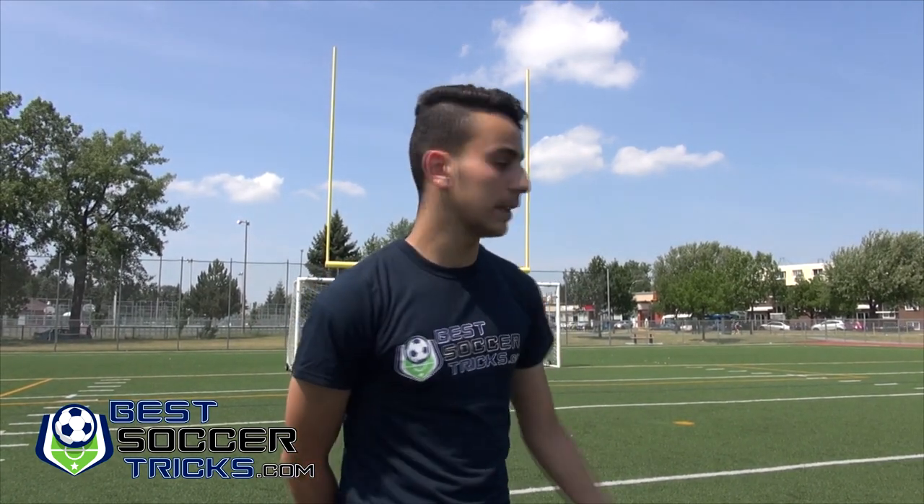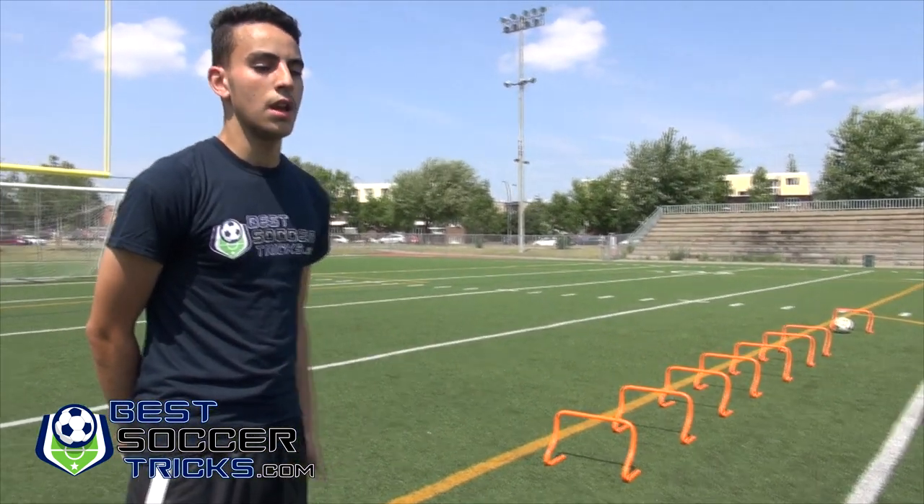Hi, it's Mohamed from bestsoccertricks.com. So today we're going to show you how to do a hurdle drill for soccer. We placed a series of hurdles right there and we're going to jump through them, and at the end we're going to do a ball control exercise. So let's do it guys.